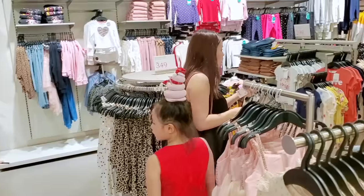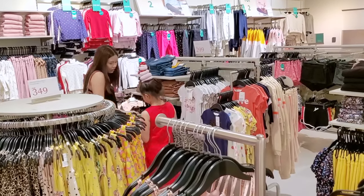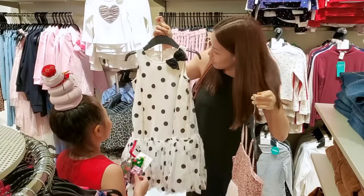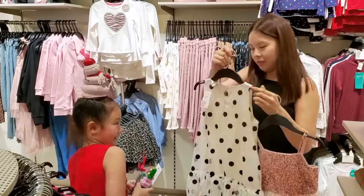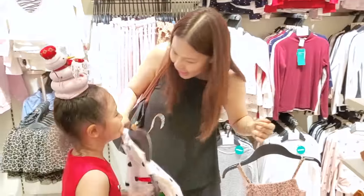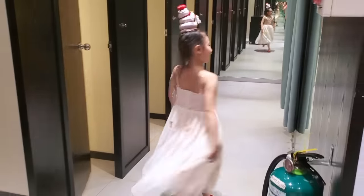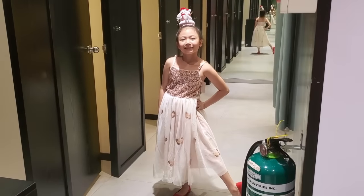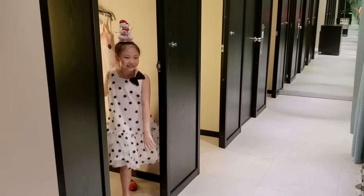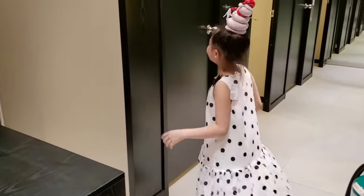It's a popcorn print! Which do you like more? I like the popcorn one. Me too! It reminds me of Dalmatian. I love this one — it's a Christmas dress! Okay, you get it. Look at her!